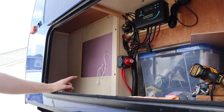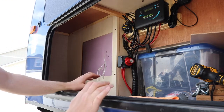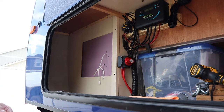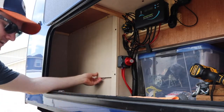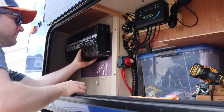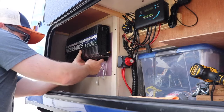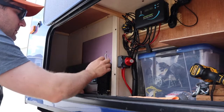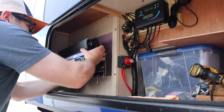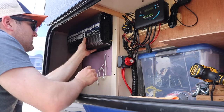Step one is to determine where we want to mount the inverter. Our solar charge controller and battery shutoff switch are right here, so this is the perfect area. I added some insulation and a cover panel covers that area. My thought is to mount the inverter up high in this section rather than down low, because we have items that go in here and keeping it high will still allow for a good amount of storage.